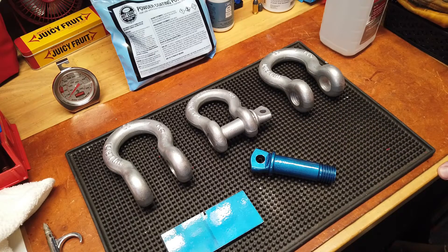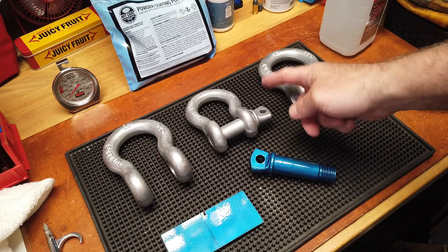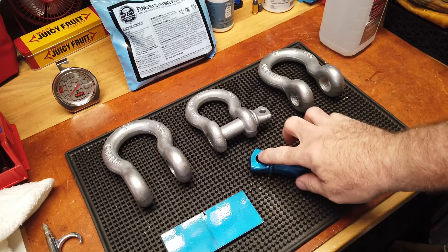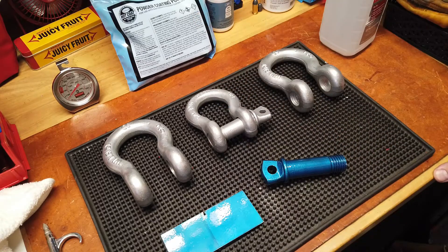While I'm coating, the oven's preheating. Once I'm done coating, I move the rack I have off to the side over to where I have the ladder and the stud hanging, take a pair of pliers, grip the wire that's holding the stud, and then place that on the oven rack and slide the oven rack into the oven.